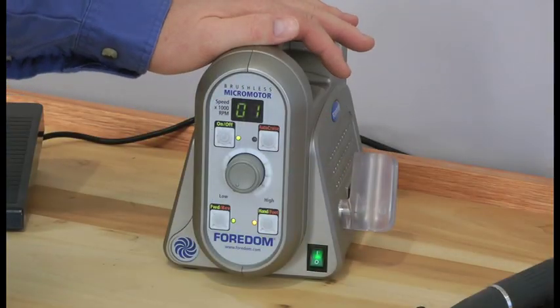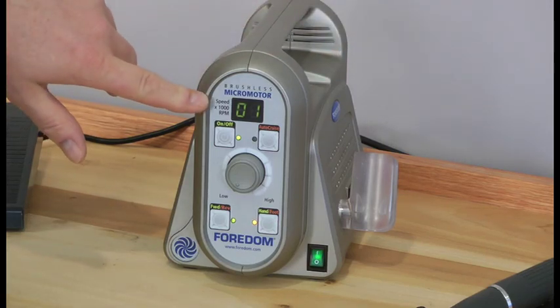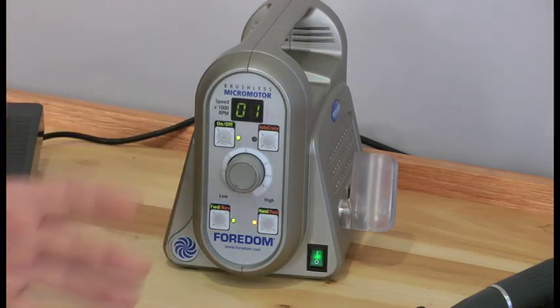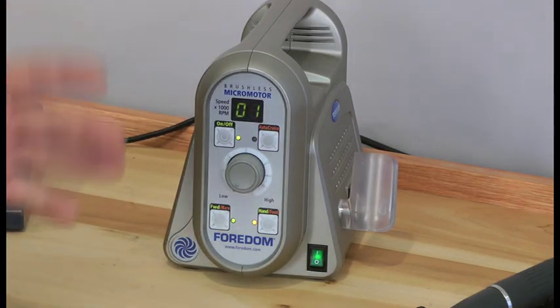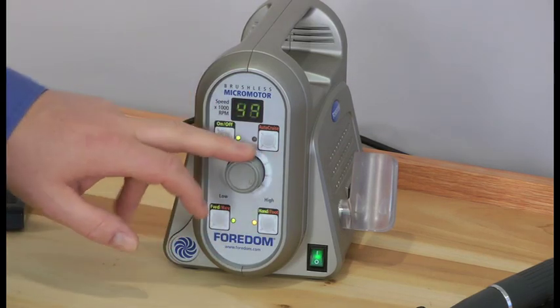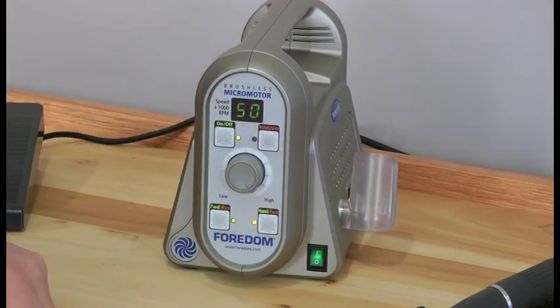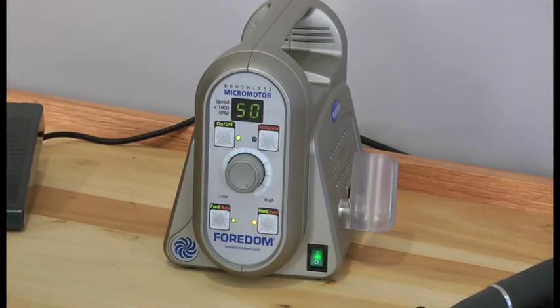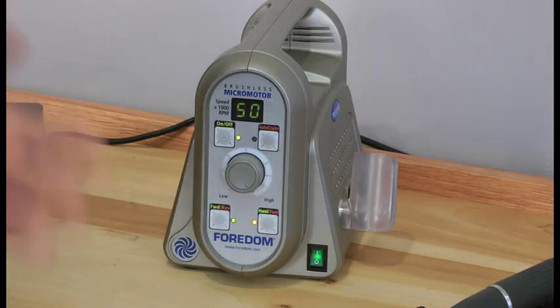The main thing that you see first off is the digital speed control. This is great because you can actually see where your speed is — how fast you're going in thousands of RPM. This is at 1,000 RPM and you can dial it all the way up to 50,000 RPM. That way you can do repeatable results at the same speed you want. You can also see what speed you're doing if you've got a tool or accessory that has a maximum speed range less than your 50,000 RPM, so you don't go over it.